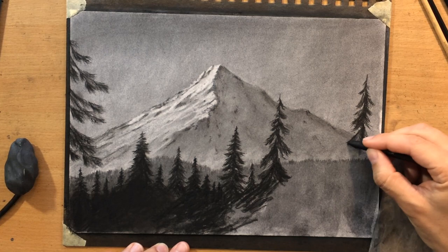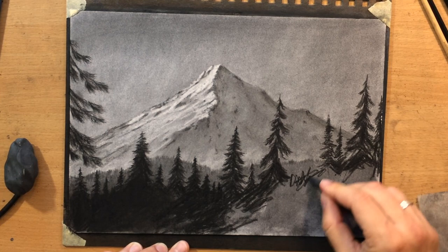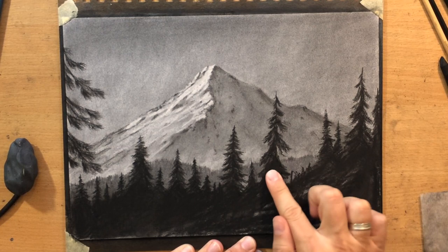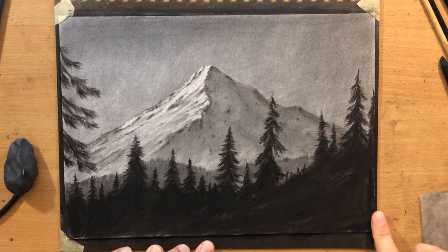The trees to the right are going to appear even closer to our viewpoint, so I'm making them a little larger and taller. I'm covering the bottom portion of the paper with darker value using a medium charcoal pencil and blending it with my finger. I'm not going to blend over the entire shape of the trees because I don't want to ruin the smaller details — I'll just soften them slightly at the bottom and leave those trees mostly as they are.